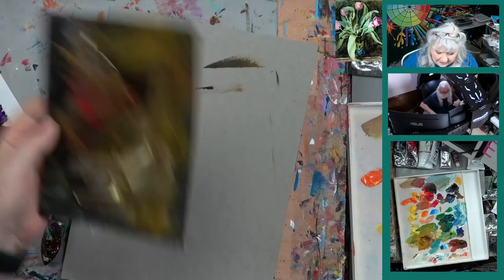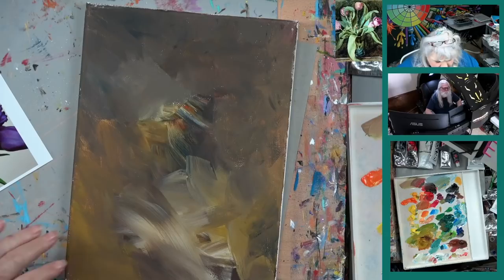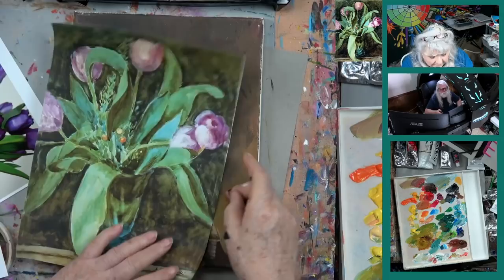We're going to leave that alone now because that was just for the demonstration. Some of you would have said, how did she get that color background? Well, you'll never even get quite the same one. Even if you just didn't get exactly the same one, does it really matter? No — it's a background. So this is 9x12 — this is our picture.